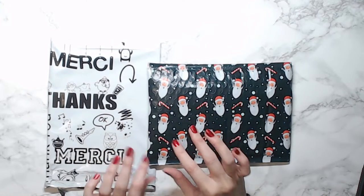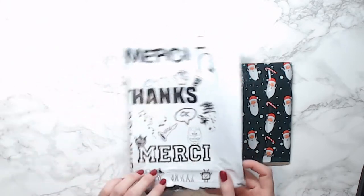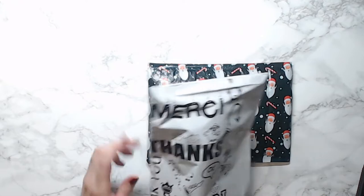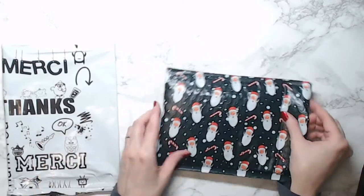I ordered two pens from Jim's Handmade Pen Shop on Etsy — I'll have his link down below, you can check out all those pens, they are awesome and of course they're handmade. It came in this really cool bag that has 'thank you' in different languages — merci, that's French — so I thought that was really cool.